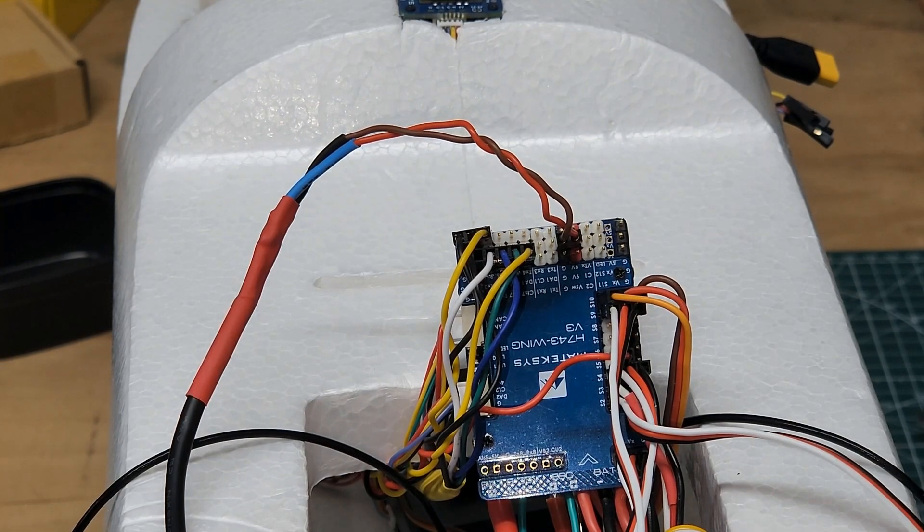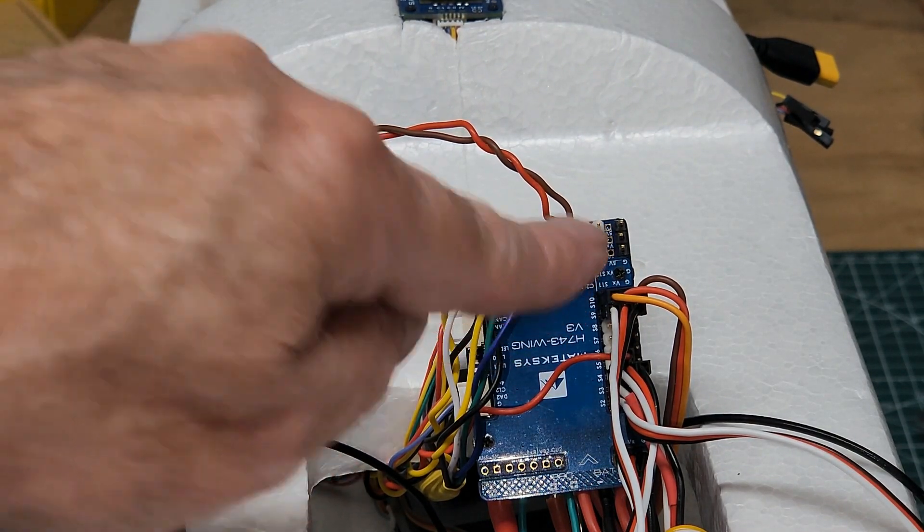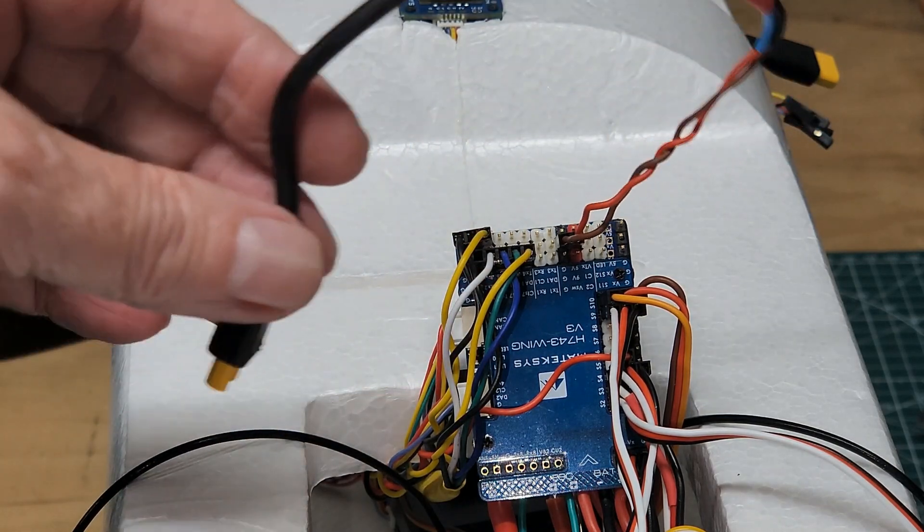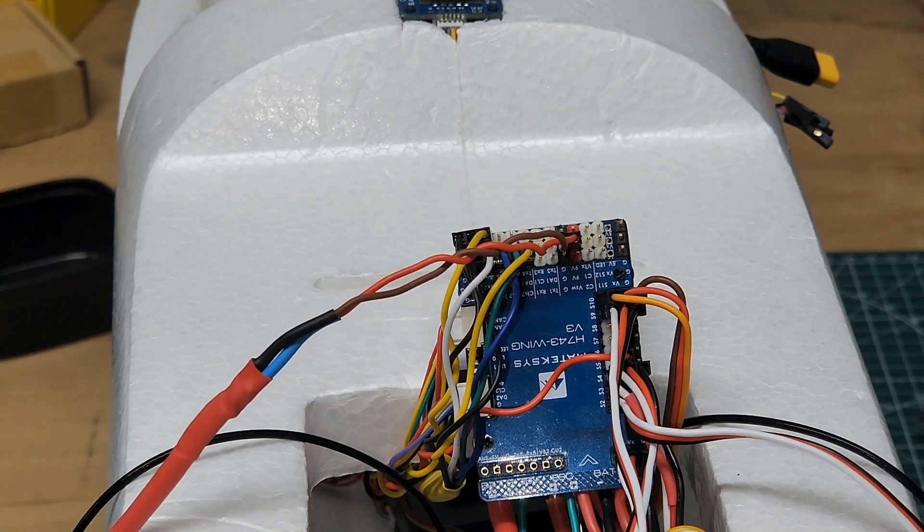There's the power for the air unit across where the camera normally would connect, and it'll just go right down and plug into the XT30 connector that's on the air unit.